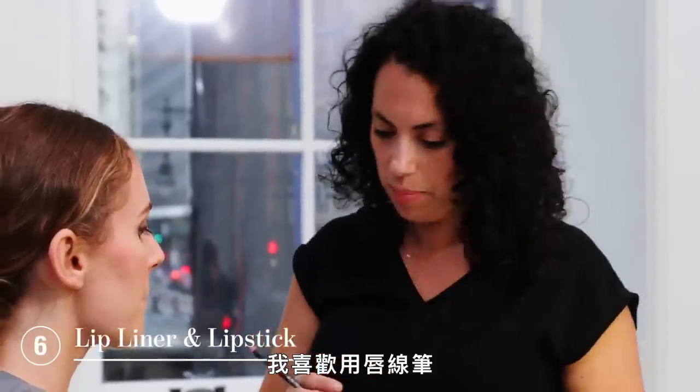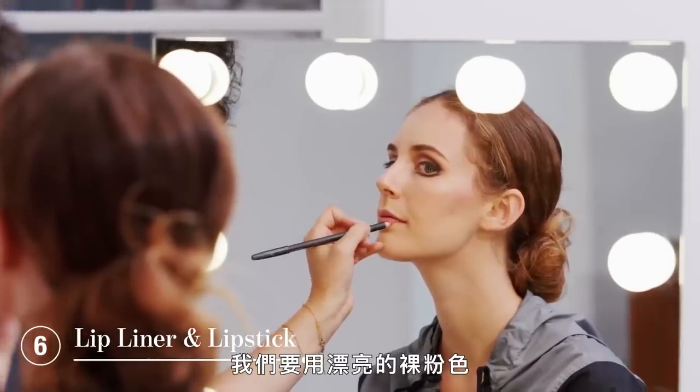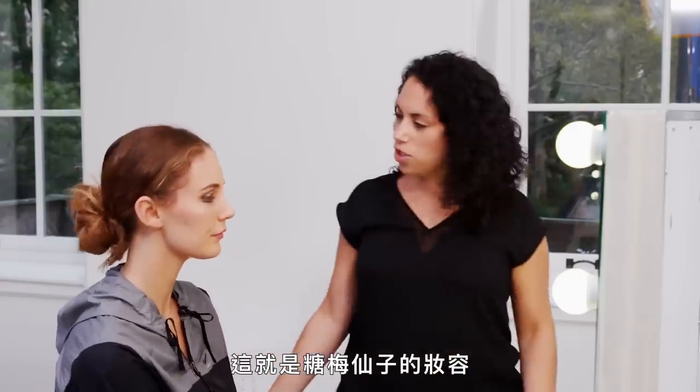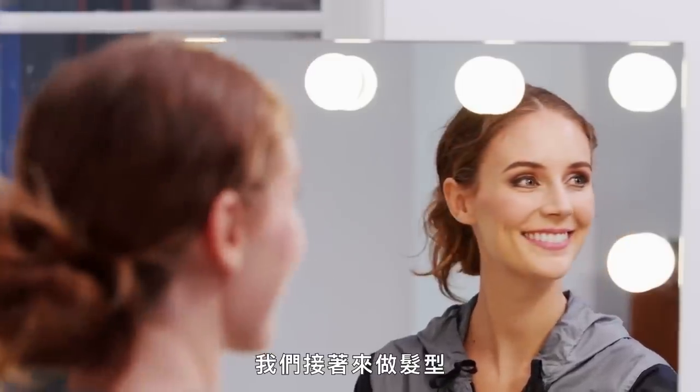I like to use a lip liner and for Sugar Plum Fairy we're going to do a nice neutral pink. It looks so good. And this is a Sugar Plum Fairy look, ready for stage, ready for camera. We're going to move on to hair.